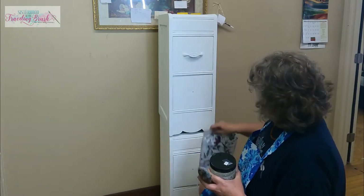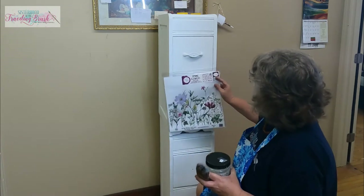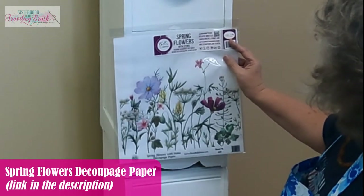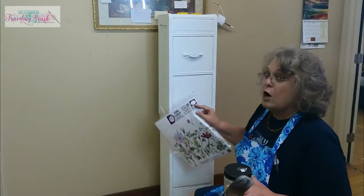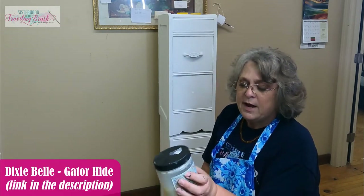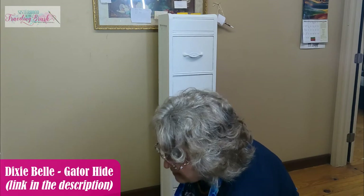We've painted all the other hardware white, and we're going to use Bells and Whistles from Dixie Belle — Spring Flowers with Stems premium decoupage rice paper — and I'm going to be using Dixie Belle Gator Hide as my decoupage medium.